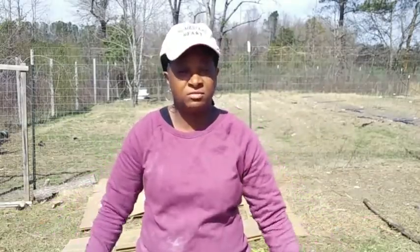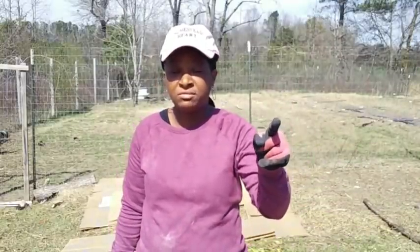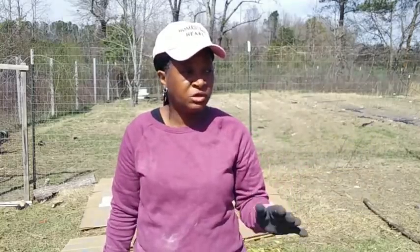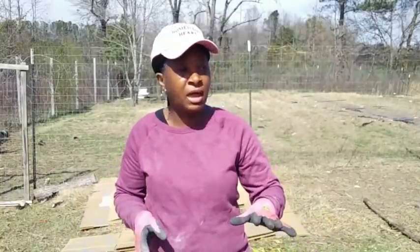Welcome back to Homestead Heart. Today I'm outside doing some spring cleaning, cleaning out the chicken house. In that chicken house is about a foot and a half of chicken poop from the entire year, on both sides — the regular chicken coop and the nursery. We leave it in there all year long because in winter, the decomposing poop generates heat and helps keep the chicken house warm.